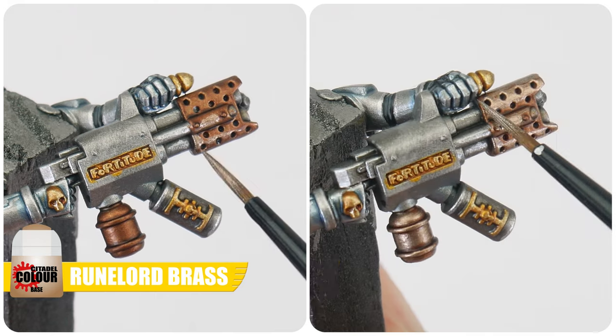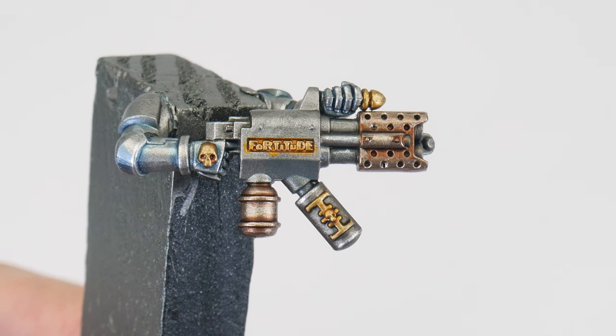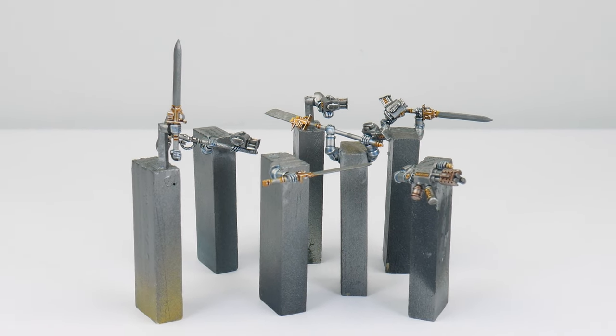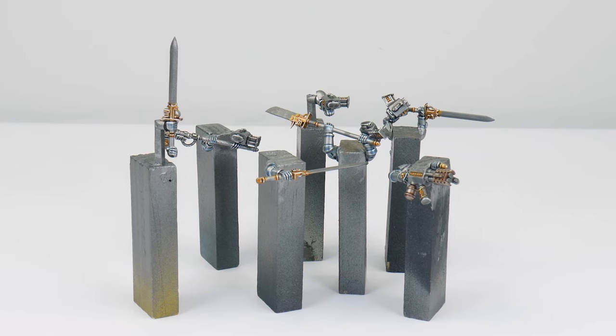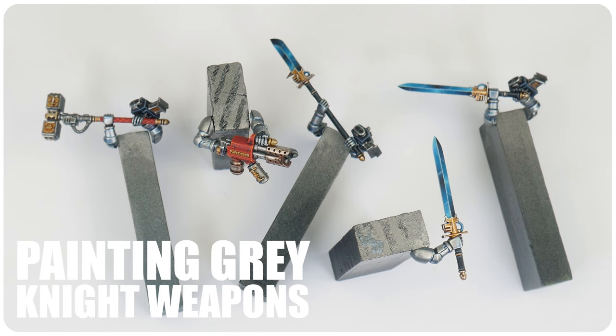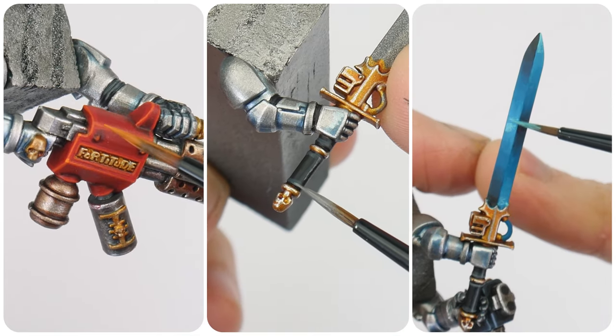Layer up with Runelord Brass and then finish with a layer of Canoptek Alloy, building up a gradient. With those metallic details painted, I want to show you how to paint the different weapons that Grey Knights can be armed with. There are a few different units you can build with this kit and lots of different weapon options, which I'm now going to show you how to paint.